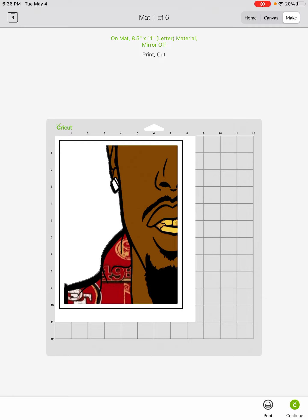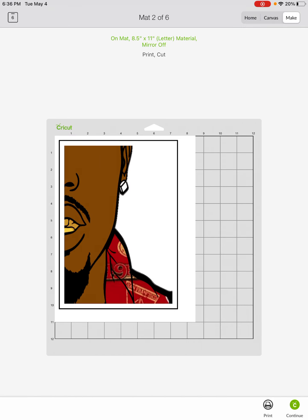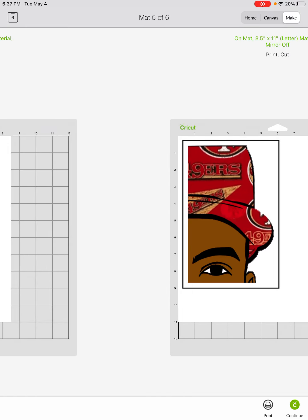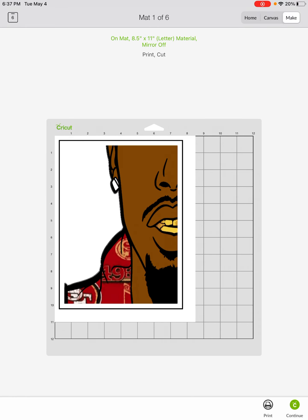I hope this helps somebody. You have to print it first — once you print it, load it into your Cricut Design Space and push the Continue button. After you print it and load the paper on your mat, push Continue. Cricut will scan it a couple times and then cut it. Then go to the next one — put the paper down, and it has to match up. When it says to load the next picture, you have to have that exact picture, then push Continue. That's it.